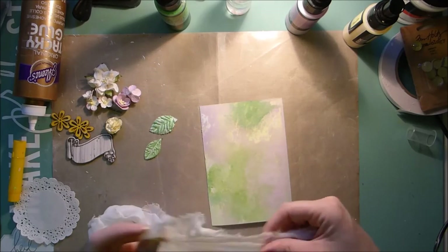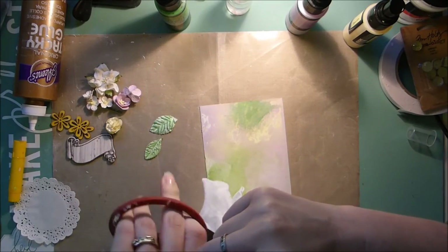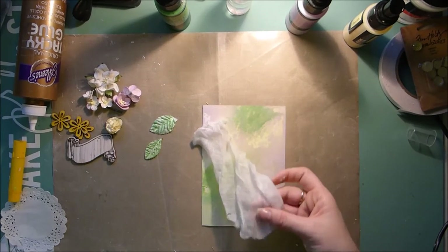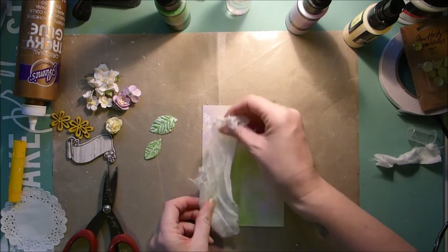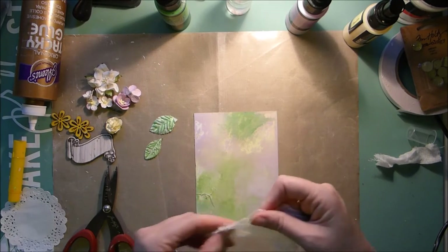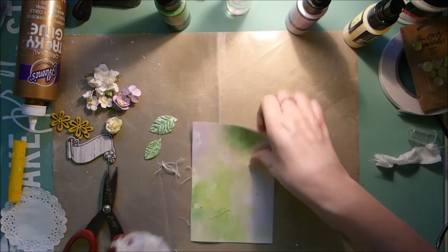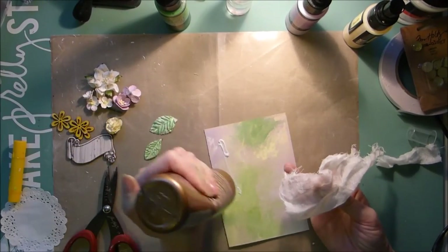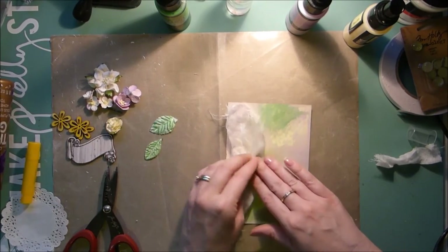To start the card, you need to cut a little bit of cheesecloth — just a random piece. Then just spray the edges on that and stick it down onto your card.